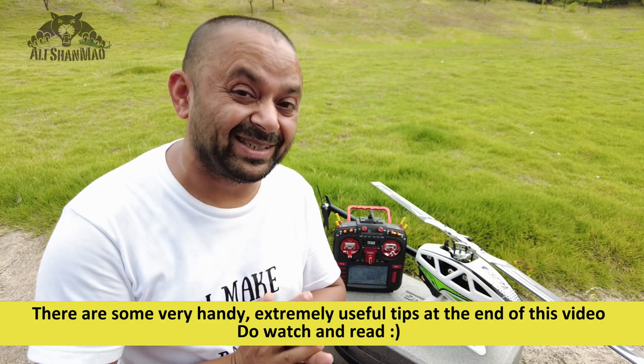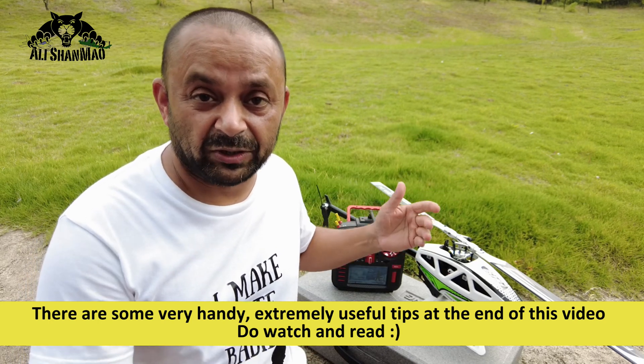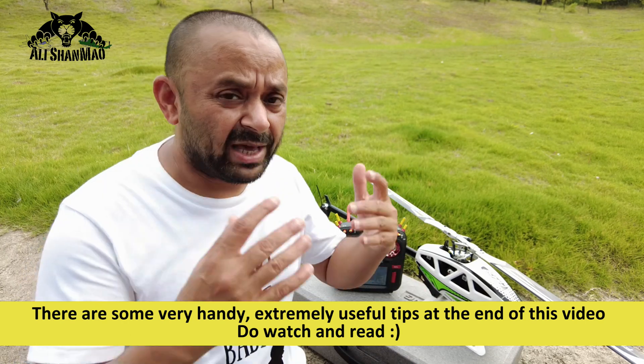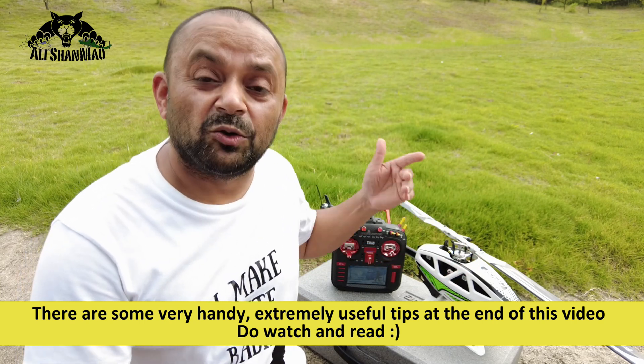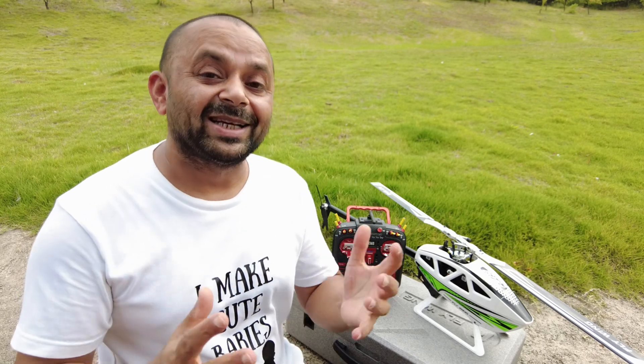Remember a while ago in my videos I mentioned that Flywing is going to release an update where you can set a safe altitude in your H1 Lite flight controller's parameters. You fly 3D on your RC helicopter, and when you make a mistake and your helicopter is dropping out of control, as soon as it goes below that set safe altitude it will automatically switch to GPS and save your helicopter from crashing. Flywing has just rolled out this update.